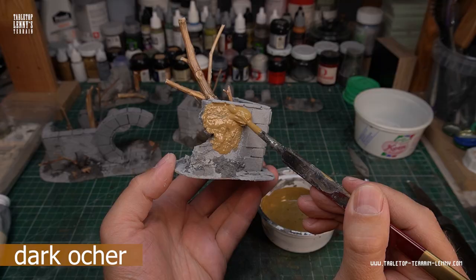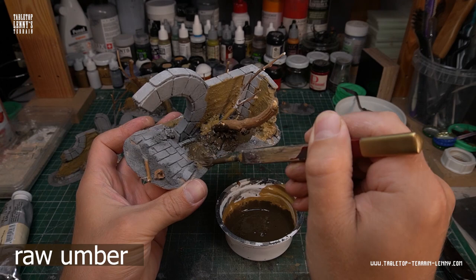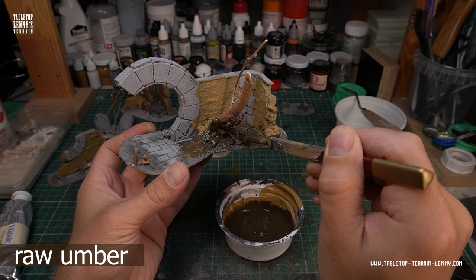The walls get a priming coat of dark ochre. Mix a pinch of speckling compound powder into the paint to make it matte and less shiny. The soil areas get primed in dark brown.